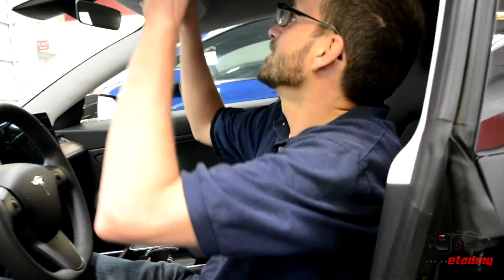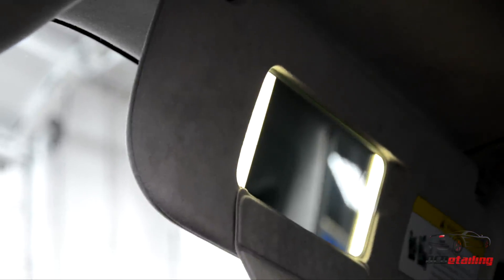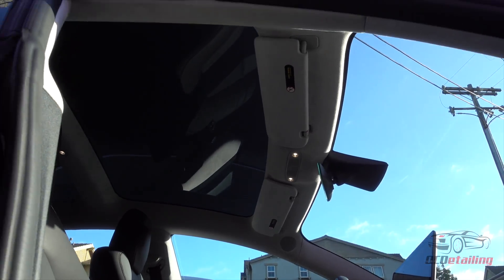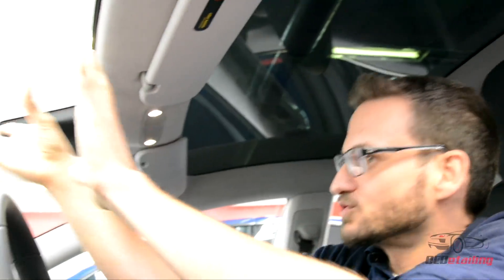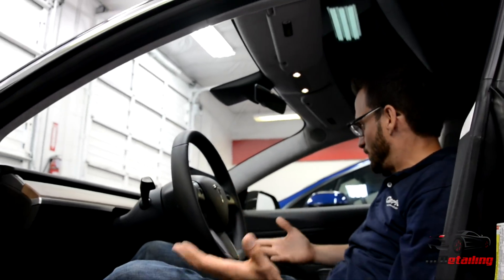Something we've all wanted in a Tesla for a very long time: a lighted vanity mirror. I was very excited to see that. And this big panoramic roof — along with the huge rear glass panel and the large windshield, it really feels like a very open car. It's just really cool.